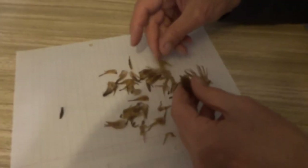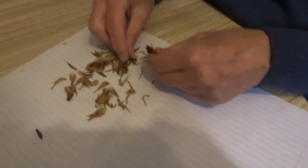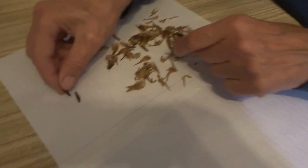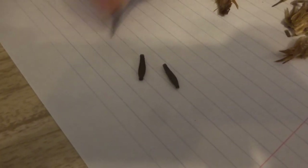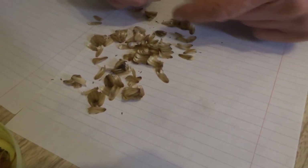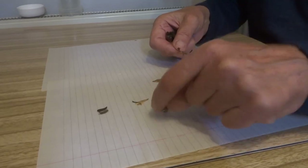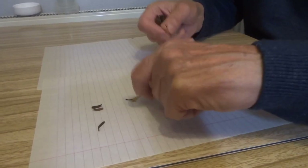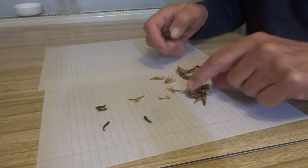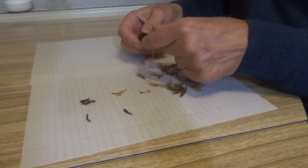So there's one... another... a third one. Whereas this is another seed pod and there's nothing at all in that one. But this one's got more. It's a bit like human beings really — some people produce none at all, others pop out three or four at a time.